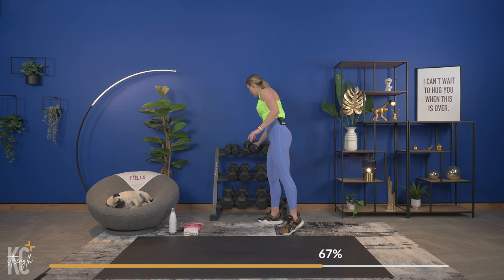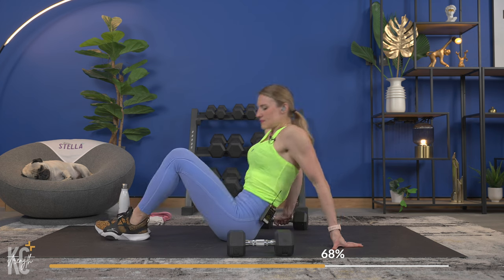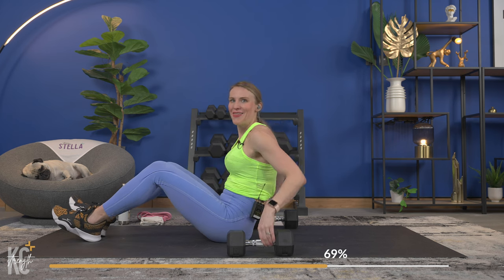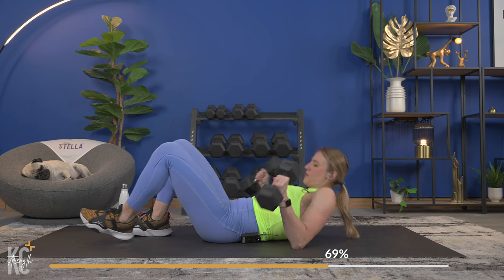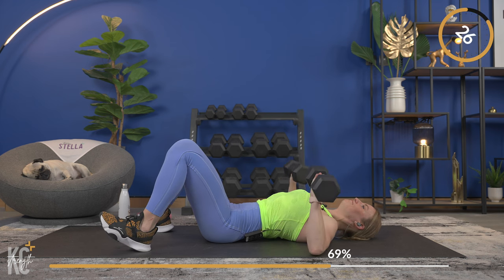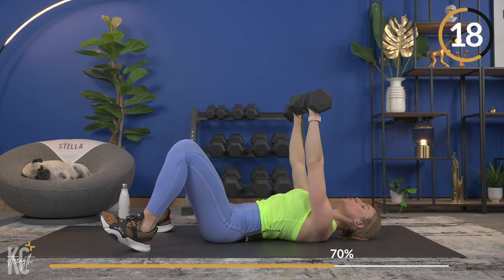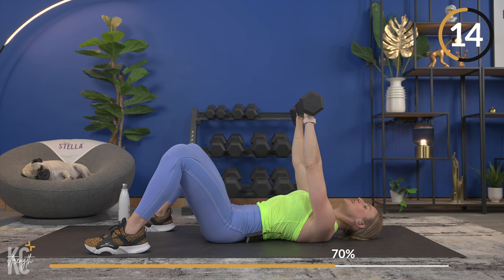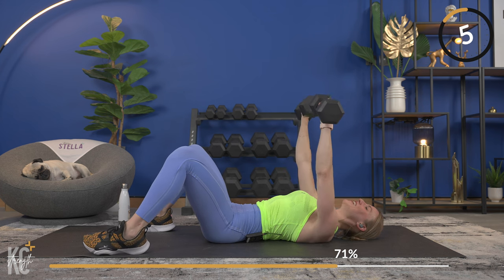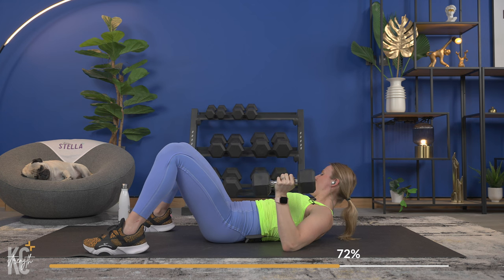One more exercise after this before we work the abs. Last one — amazing job. Bring it down for chest press again. This is going to be it for upper body, then we're going to stay on the mat for abs after that. Remember that form — keep your feet planted, press those shoulder blades into the mat, think about squeezing that armpit area. Here we go — squeeze, exhale as you lift. You're halfway — keep it up! This is it for upper body. Set your weights off to the side.